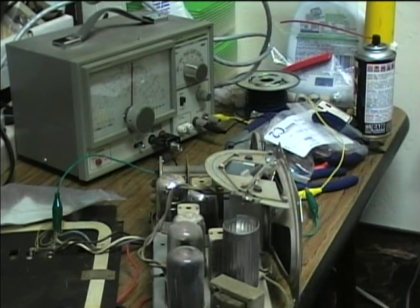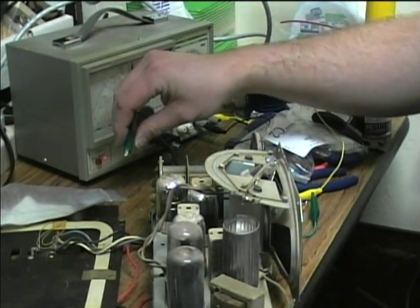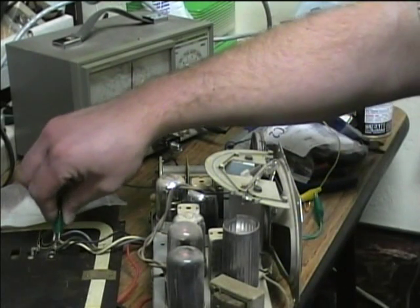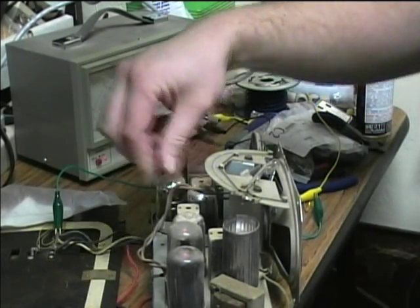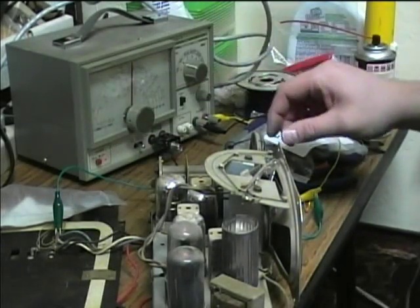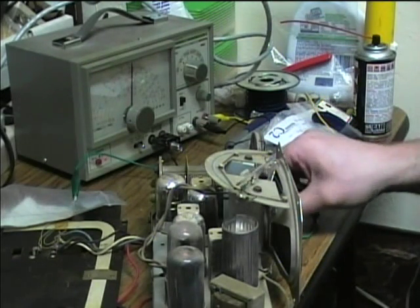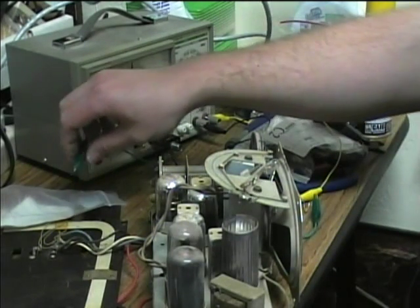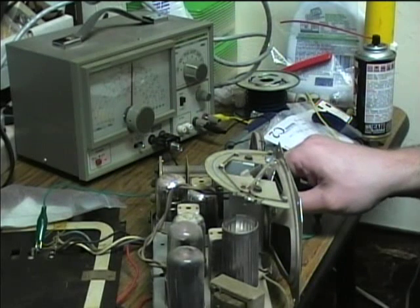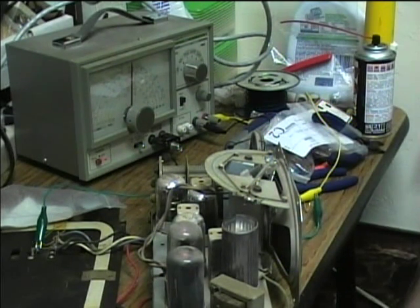But that noise isn't good. Something tells me there are bad capacitors inside the IF cans, because that's usually the only thing that causes this kind of frying noise. They may not be totally bad, but I don't think it's tube-related, because moving the tubes doesn't seem to change it much. I'm not getting enough signal strength from an actual radio station — only with the generator. So I think there may be bad caps in the IF cans.